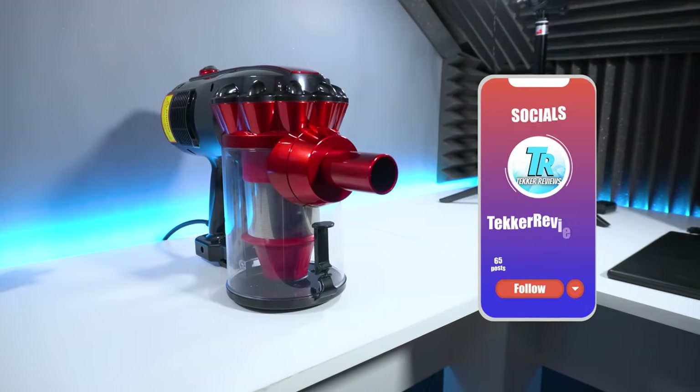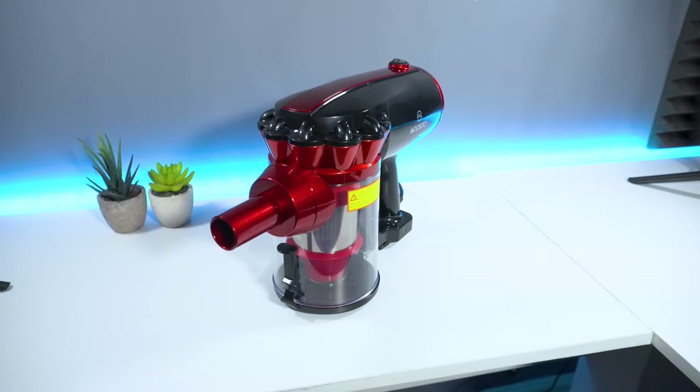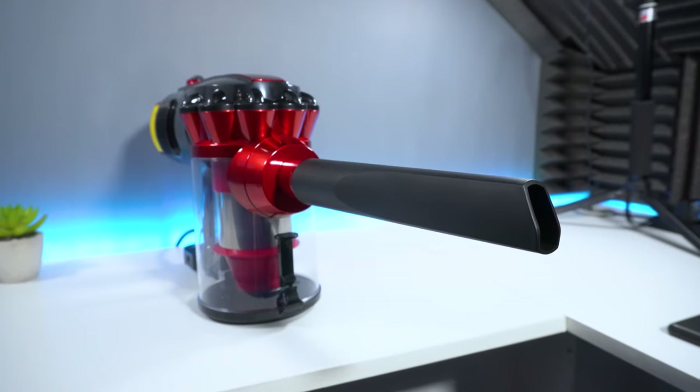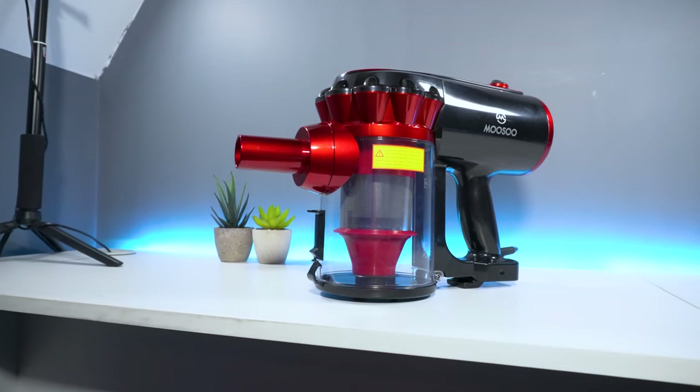That's all from me, guys. Do you need a new vacuum cleaner, and is the Musu D600 a device that you would purchase? Let me know your thoughts in the comments below. I'm Mohammed from Tekka Reviews and I'll see you all in the next video.